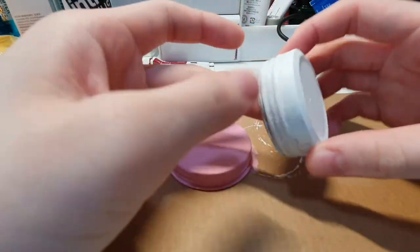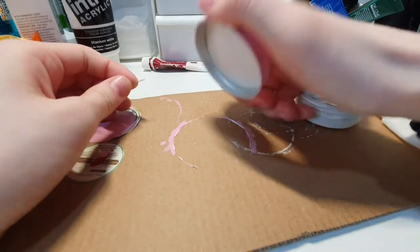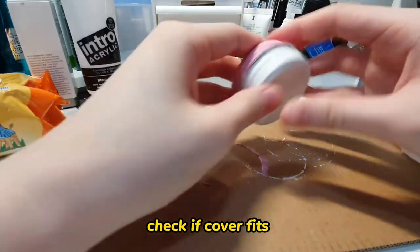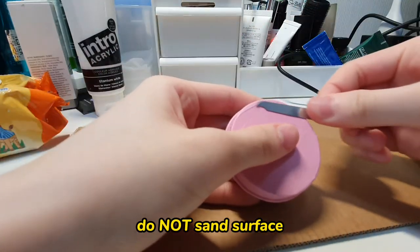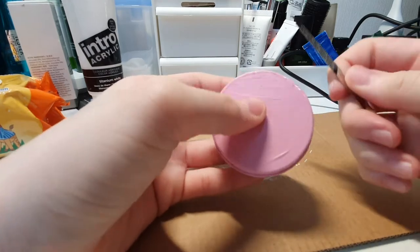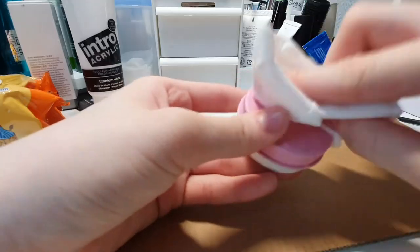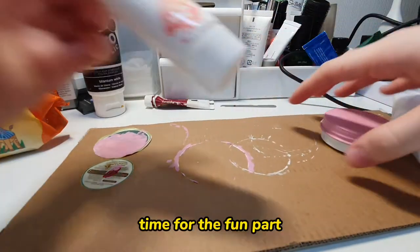After the paint has dried, check if the cover can still fit to the base. And do not sand the surface — I thought I'd have to because I've seen people doing it for resin products, but it just scratches the paint off, so don't do it.